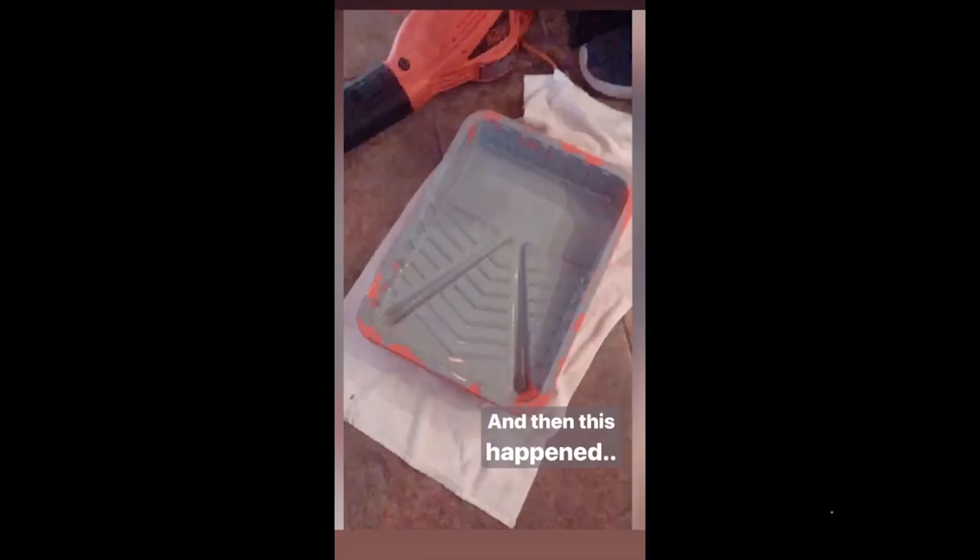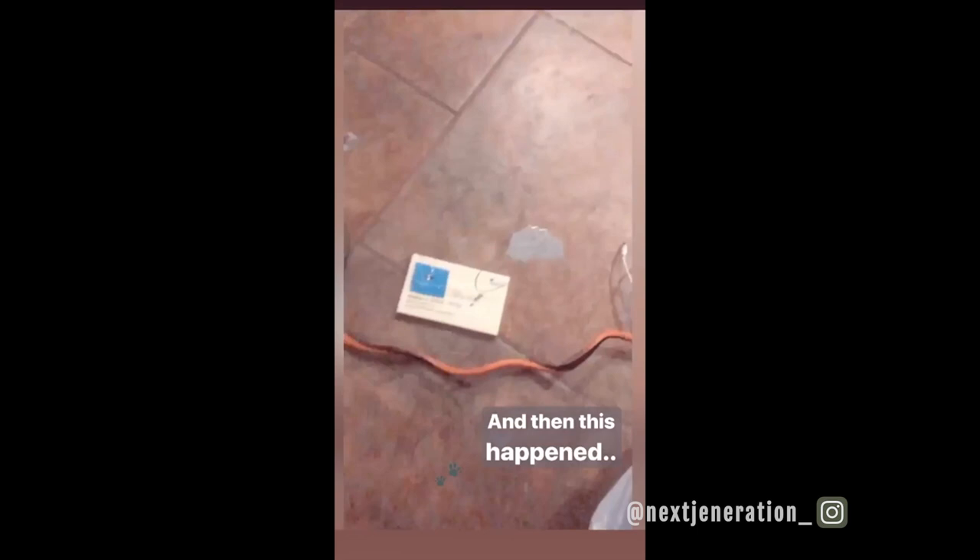Oh, and then — we were lucky — after our first coat, Shadow our cat went and walked through the pan of paint and then walked through the whole house. So now we have gray floors inside too — gray paw prints everywhere!